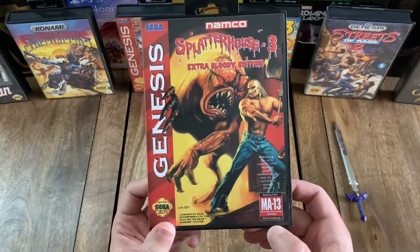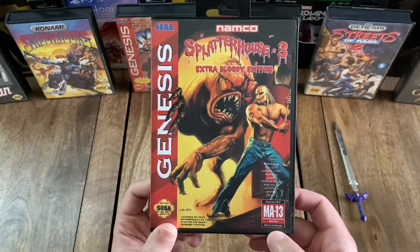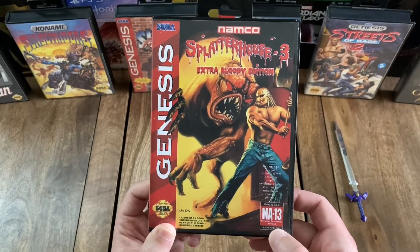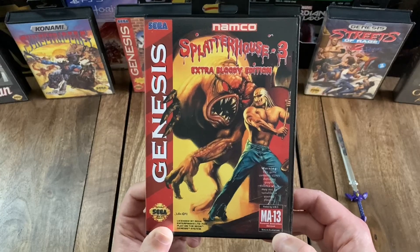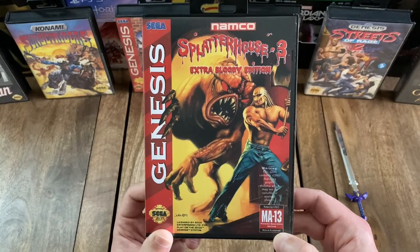And then down here in the bottom right, you have the VRC rating, which in this case was MA13 for mature audiences, 13 and up. It does say parental discretion is advised. And then in addition, there's a little warning above that that says: 'This game contains scenes depicting graphic violence, which may not be suitable for younger players.'